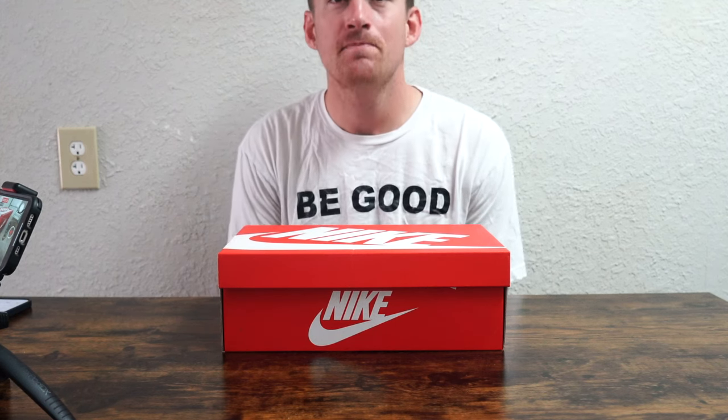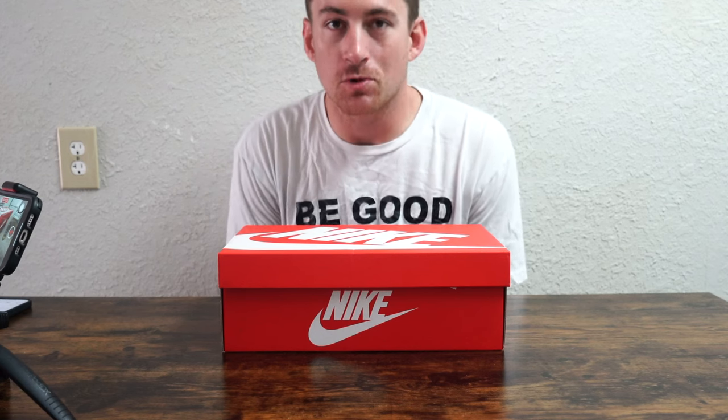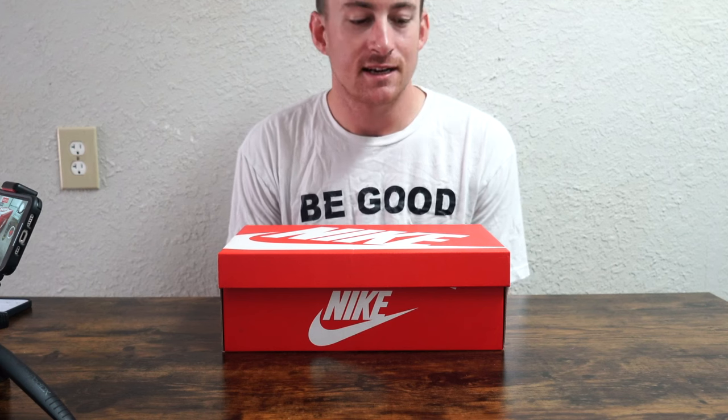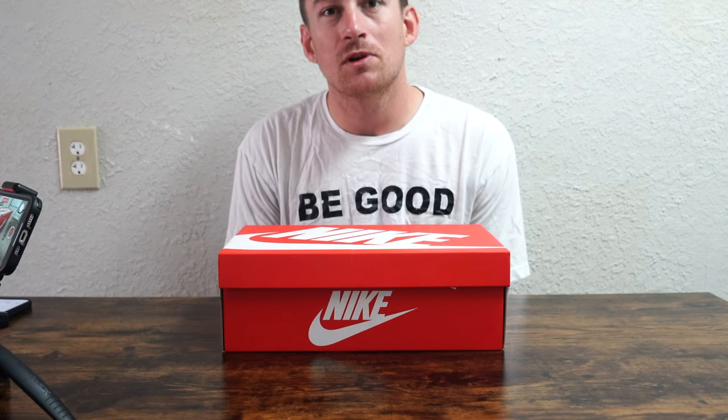What's up guys, thank you so much for tuning in — today a sneaker review. It's springtime, summer's right around the corner, so we're traveling, going places, looking cool and fashionable. This is a good sneaker for athletic use as well as traveling, dressing up, wearing out, looking fly, and being able to use it at the gym. Let's take a look at a really cool pair of sneakers — the Nike Air Presto. I picked these up at Champs for $130.